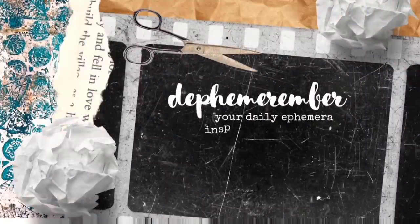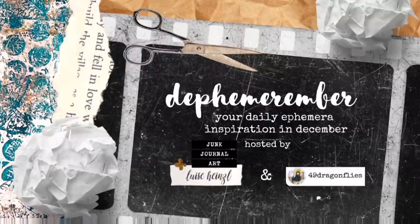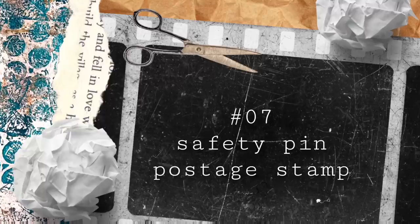Hello and welcome to day 7 of Defemeremba, your daily ephemera inspiration in December. Today's prompt is safety pin and postage stamp. Let's create some beautiful ephemera with this.